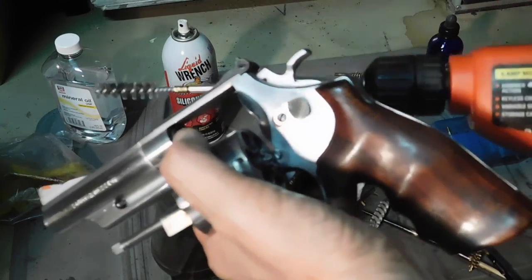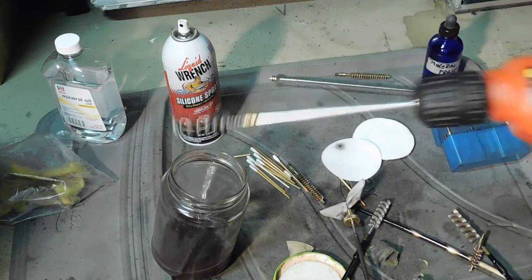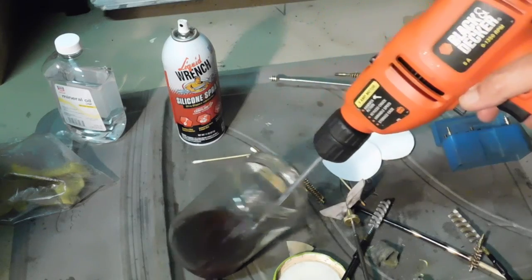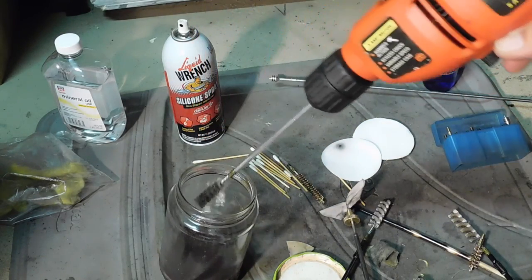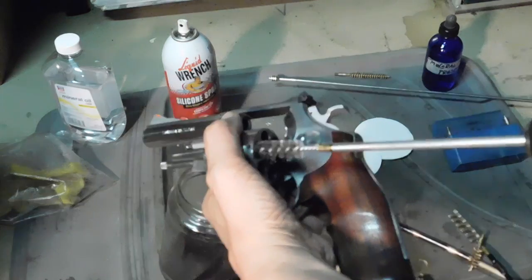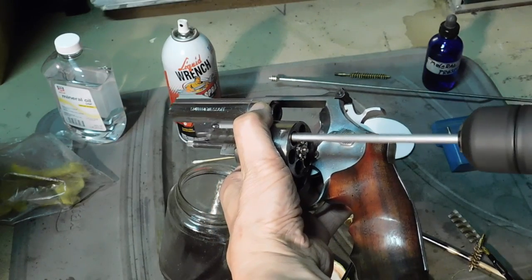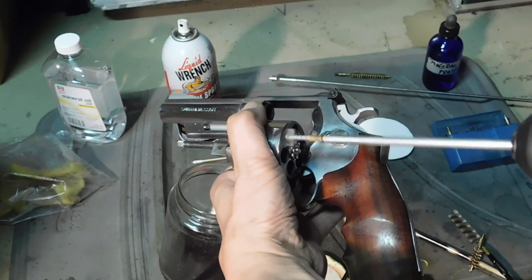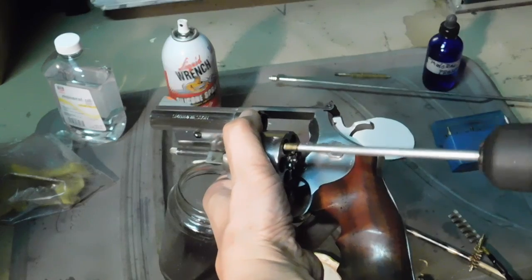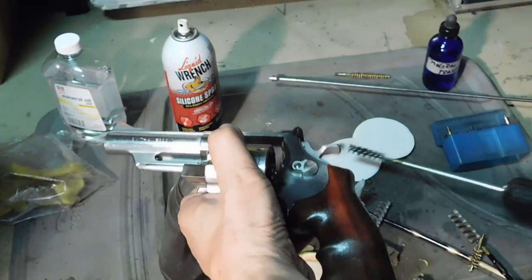What I've got here is a nylon brush chucked in an electric drill. It's the proper caliber for our .45 and .44 caliber guns. We'll go ahead and dip that, and then run it into all the cylinders. We'll do that in all six cylinders.